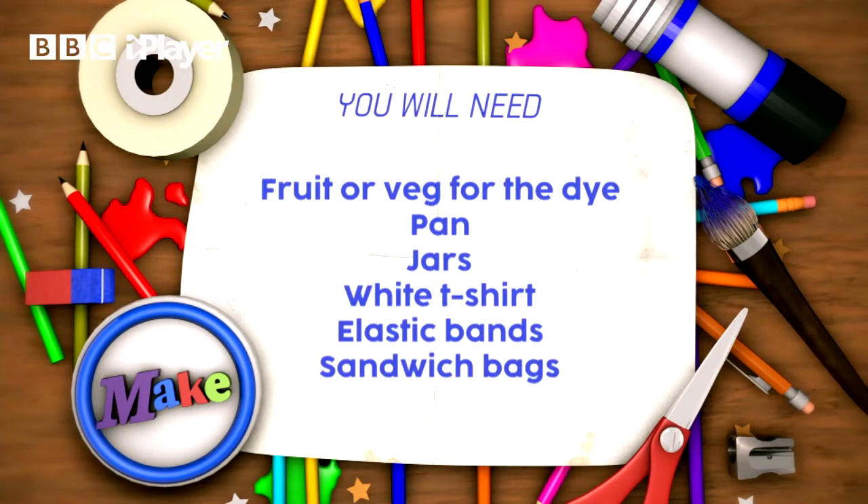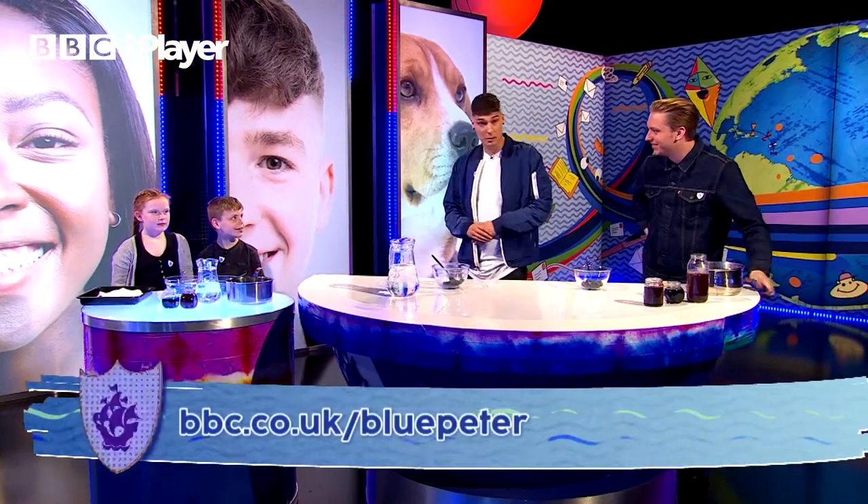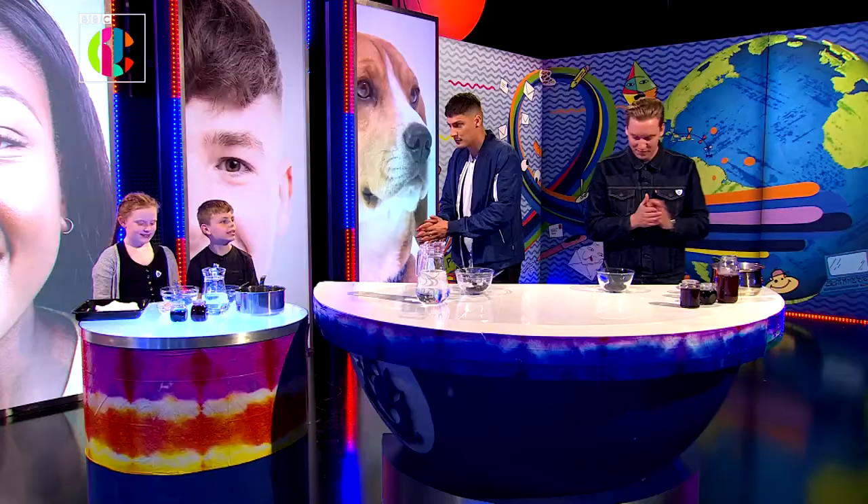Lots and lots of fruit and veg for the dye itself, a pan, some jars, a white T-shirt, elastic bands, and some sandwich bags. All of the details are on the Blue Peter website. And we've got a couple of helpers with us — George, Amelia and Louie. Are you excited for this? Yep. Brilliant stuff. Should we get stuck in? Yeah.